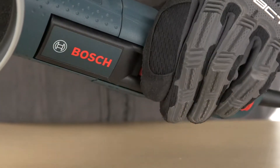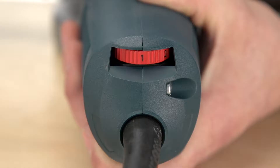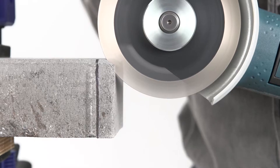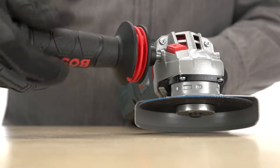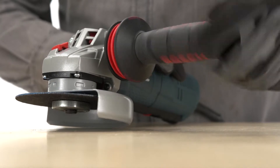The Multi-Grip Paddle Switch gives you the freedom to hold the tool in the most comfortable position. You can change the variable speed setting to match the task at hand, while Bosch's smart integrated electronics help maintain consistent speed while under load. It has a two-position, vibration-reducing handle that causes less fatigue when used for an extended time.